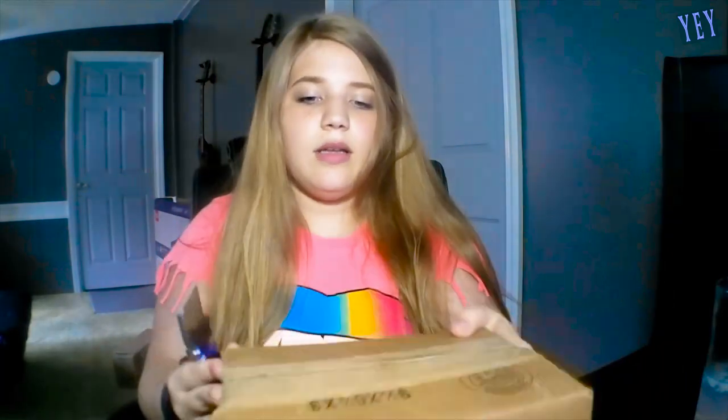Okay, so the box isn't that heavy to be honest. I mean, I guess phones aren't that heavy, so...